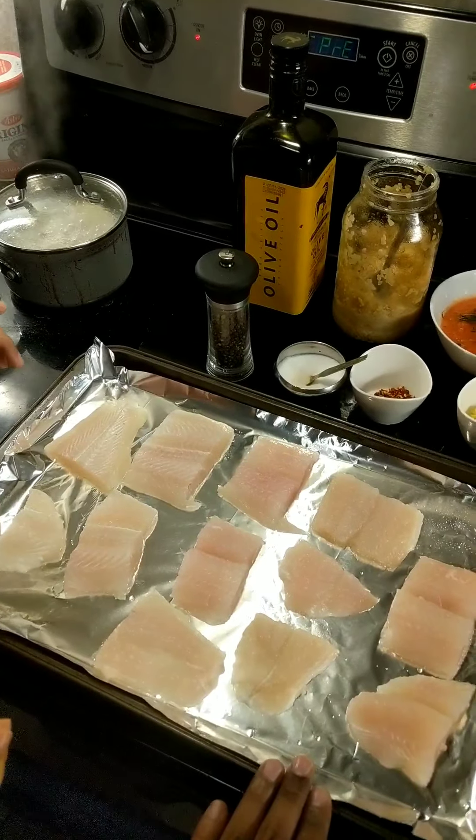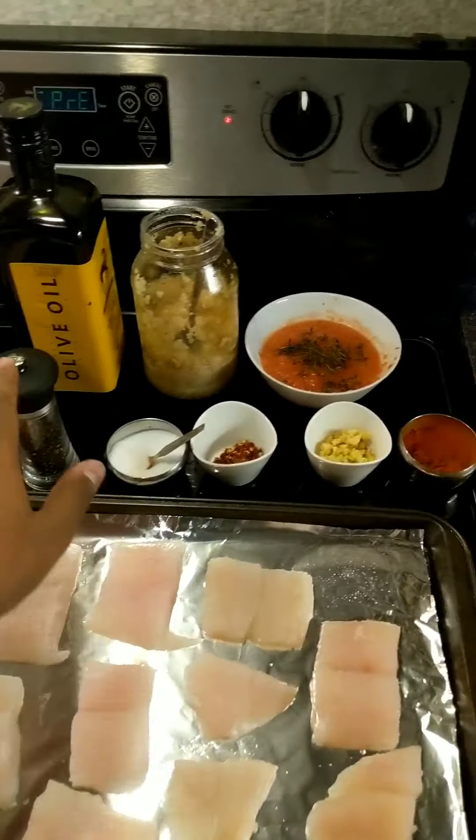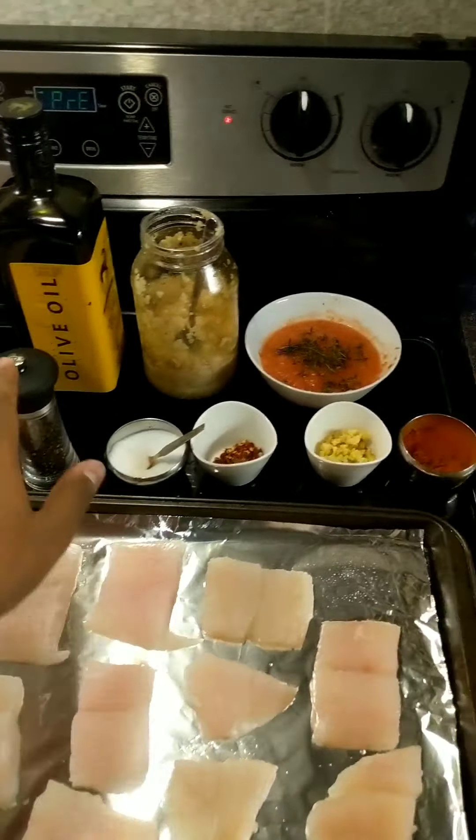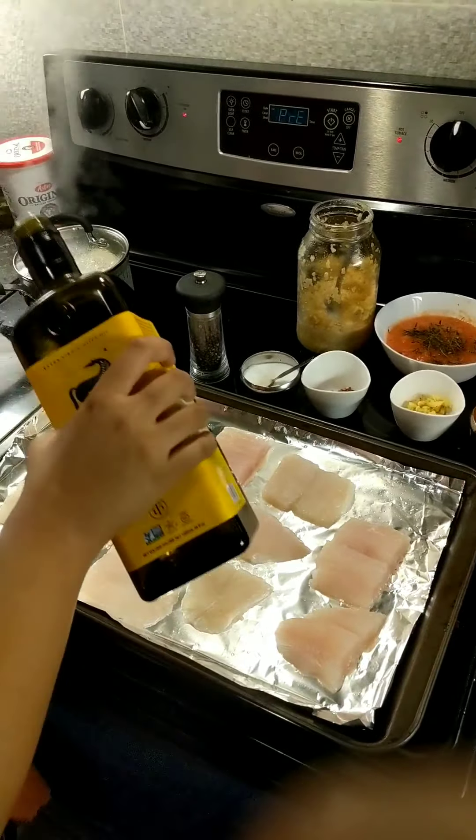We are using basa fish fillet — we have cut and cleaned it. This is like a cream dory fish fillet. We have black pepper, salt, red chili crushed, ginger, red chili powder, tomato puree. We will mix it. We will chop the garlic. Olive oil.